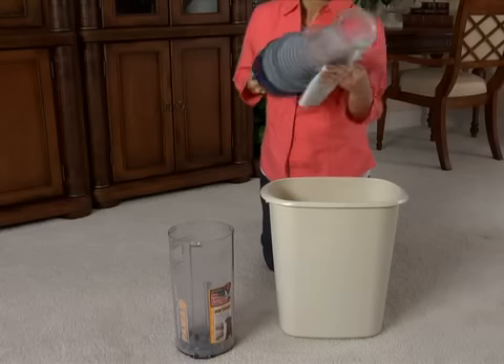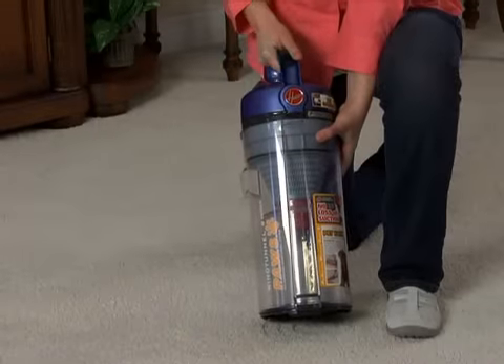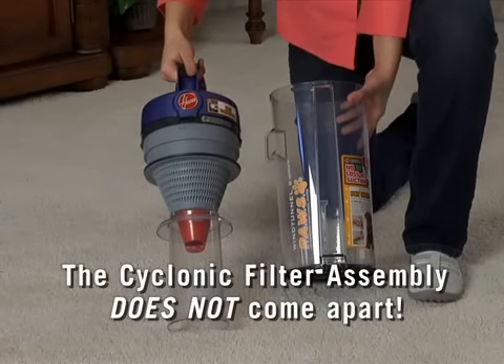You can also remove and clean the cyclonic filter assembly inside the dirt cup by turning the handle slightly counter-clockwise. The cyclonic filter assembly will come out as one piece but does not come apart.